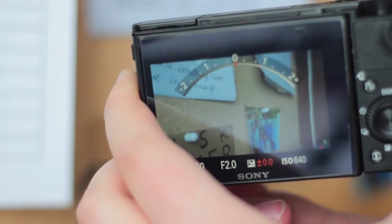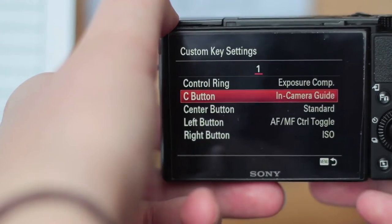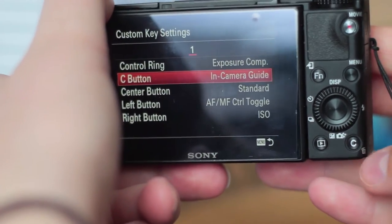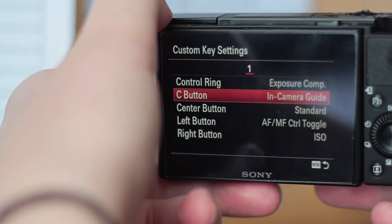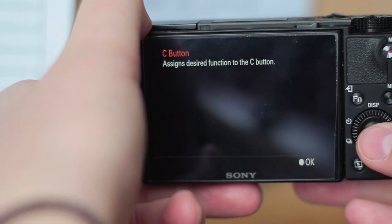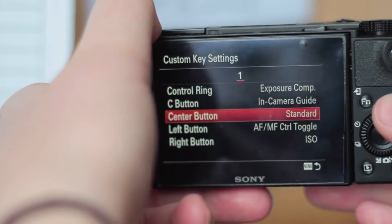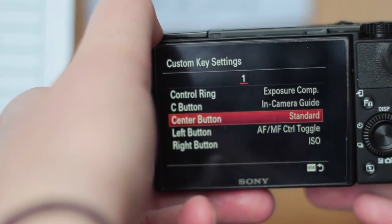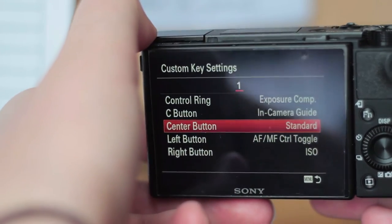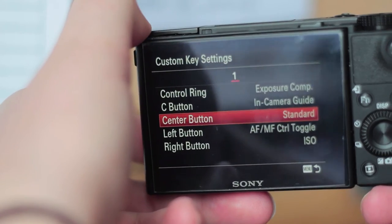Basically, this just controls whether the image is overexposed or underexposed. To change the actual aperture, shutter speed, and all that is a different function. The next customizable option is the C button, down here in the bottom right corner — it functions as an in-camera guide. If I tap it now, you can see it explains what the C button does. Anytime you're in the menu you can just hit the C button and it will explain what each option does, so I've left that as is because I find it useful.